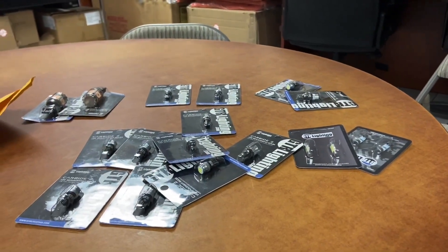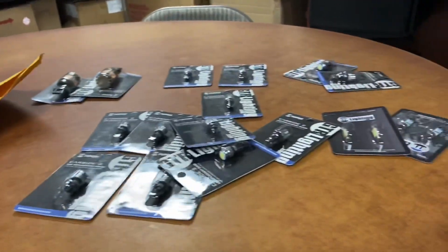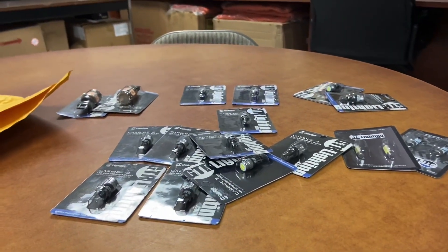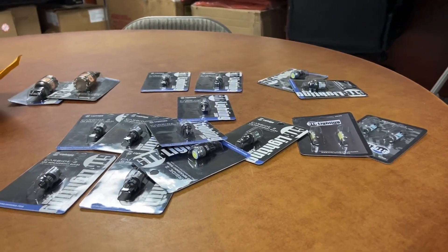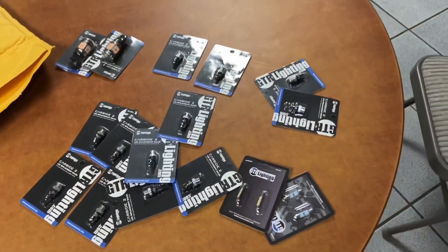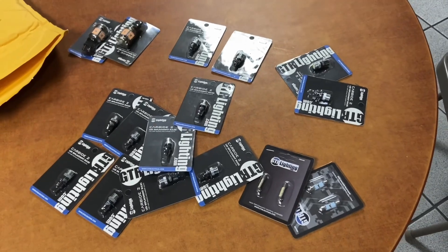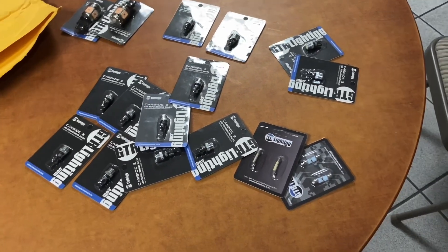Overall, that is the kit. They are having a sale right now where it's like 20% off. I'm going to go ahead and install these and check out how they look, and I'll do some before and after pictures and a video. After taxes and everything, all of this is roughly about $190 to my house.